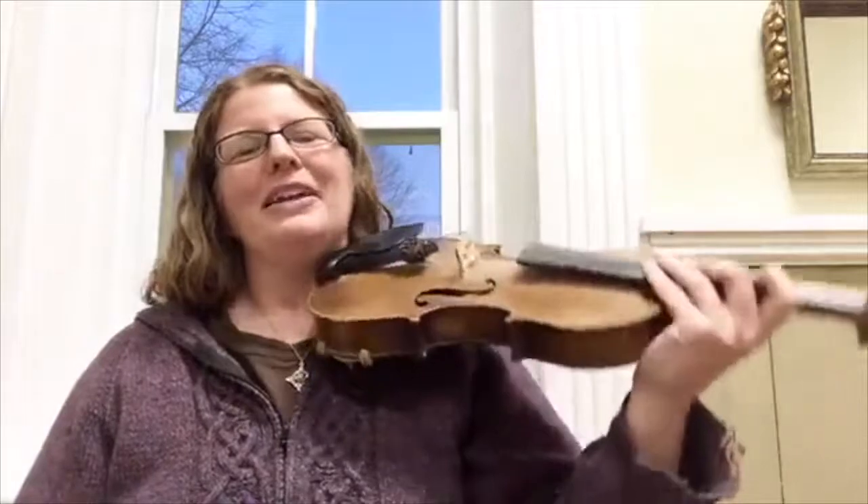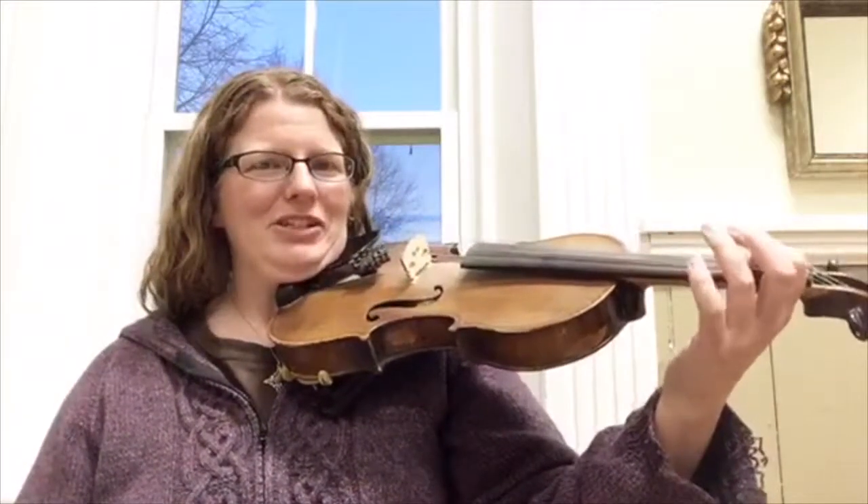Hi there, this is Katherine Mahler with another installment of tips and tricks. Today I want to give you three more reasons why your fiddle is squeaking.